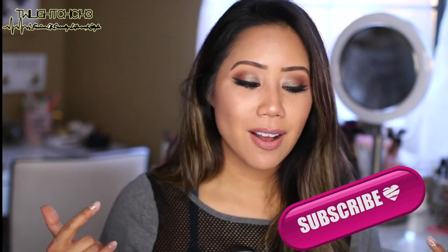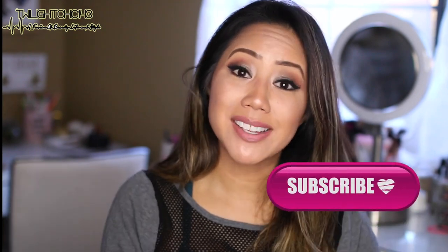If you guys are new to my channel, hi, my name is Christine. Make sure you go ahead and hit the subscribe button and also give this video a big like if you guys enjoyed it.